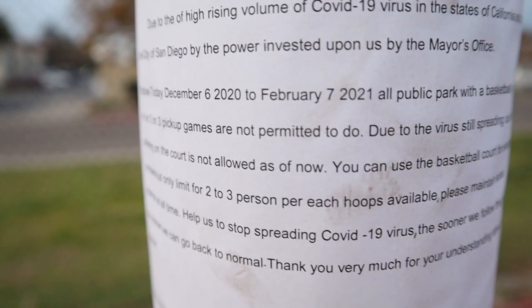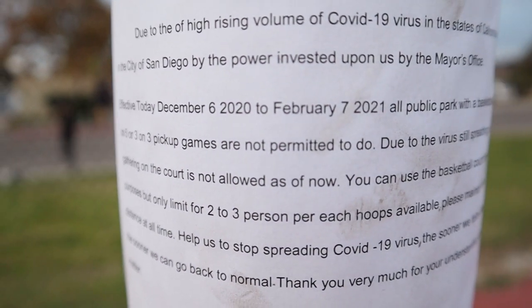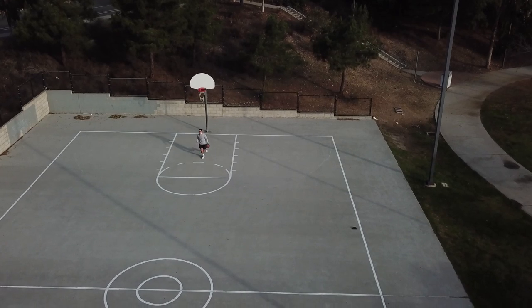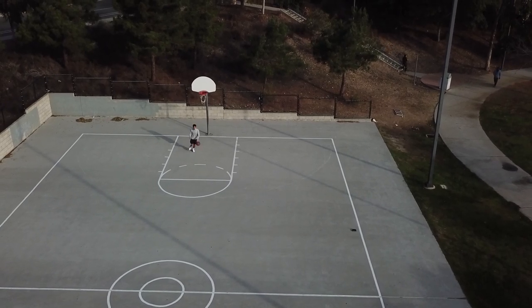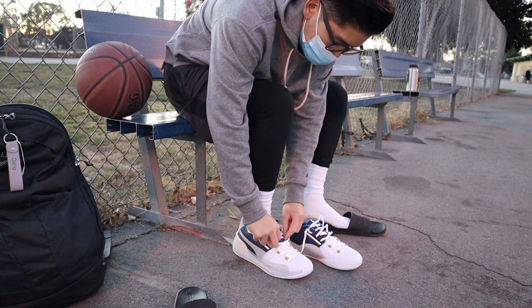Unfortunately, with the pandemic and social distancing, we're still not quite able to play full-on 5-on-5 basketball. At least here in Southern California, a lot of the courts near my house are prohibiting people from playing more than 2 or 3 people per court, so I haven't quite gotten a chance to go back to full recreational play. This performance review will be more based on me just doing drills, conditioning, shooting around, and casual workouts. I did have a chance to break these in for a solid 4 or 5 workout days, so I feel that's enough for a good first impression.